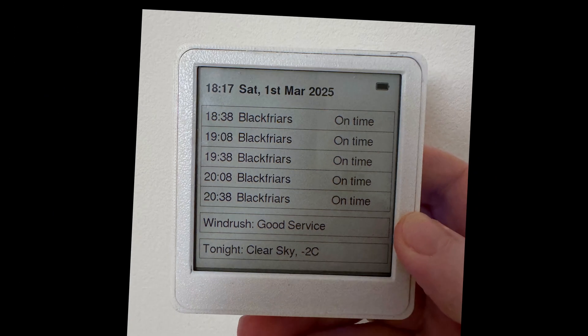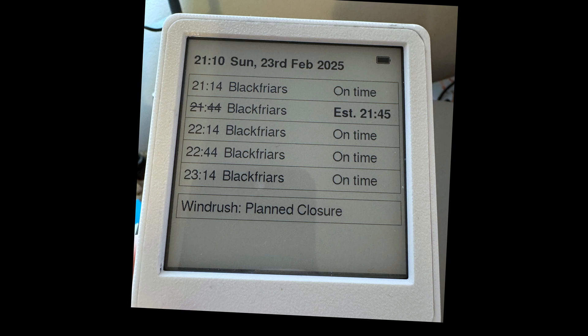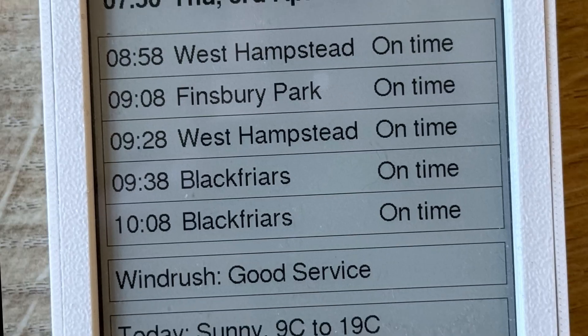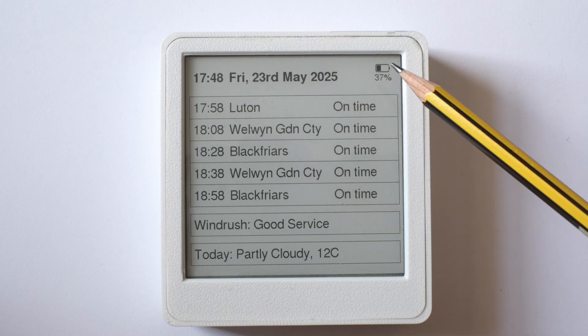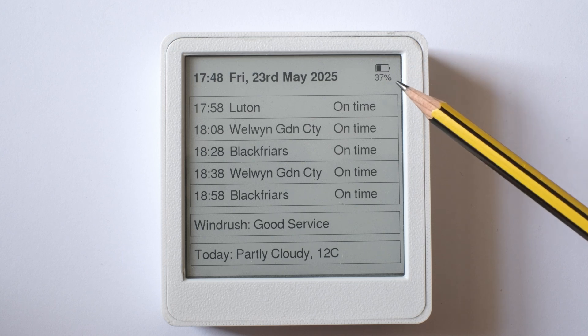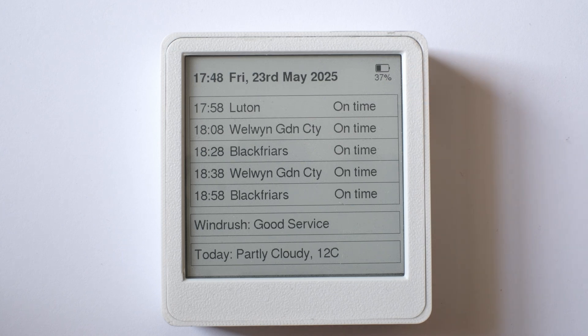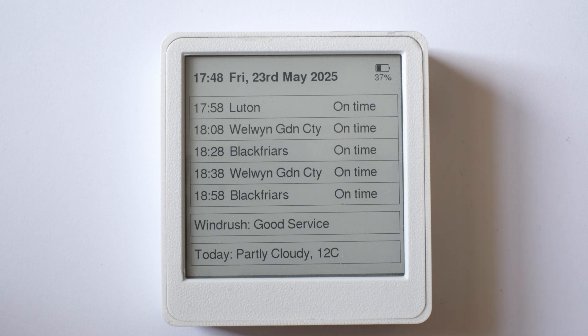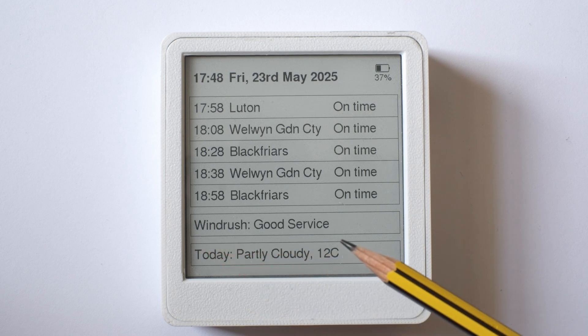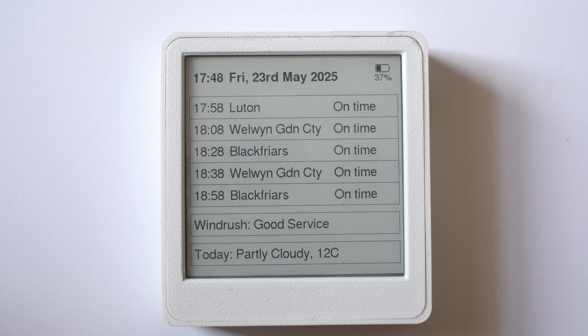Here are a few examples of the display. At the top left, it shows the time and date. At the top right, it shows the battery status. If there's less than 50% battery left, it shows the actual percentage number. Below that, the time and destination of the next five London-bound trains for the local station are displayed. Below this, it shows the operational state of the next closest train line. The trains on this line are much more frequent, so I only need to know if it's running OK or not — I'm not worried about trying to catch a specific train. At the bottom, it shows a summary of the weather for the day ahead, or night ahead if it's already evening.